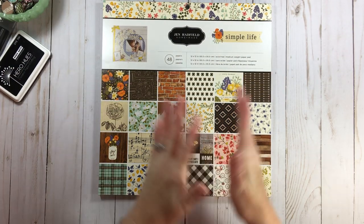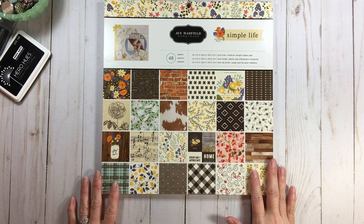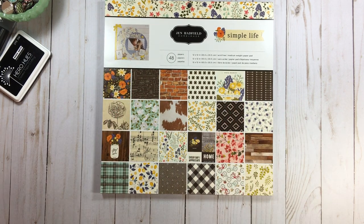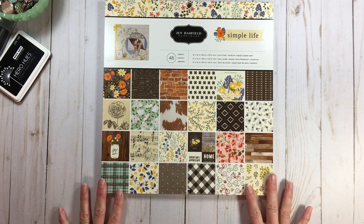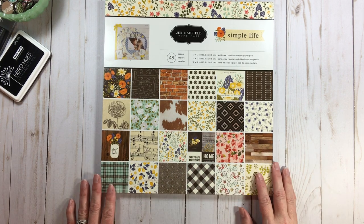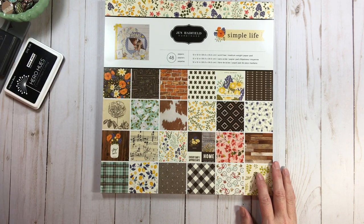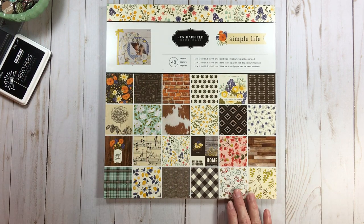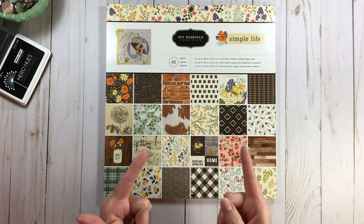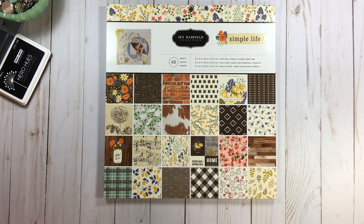Hi everyone, welcome back to RTS and welcome back to Paper Pad Party — it's going to be a party because I have a lot of paper pads to talk about. We're also going to talk about base pages for double page layouts, since subscribers have been asking me to do more base pages with double page layouts in mind. I'll have a video today and tomorrow, split in half so it isn't too long — double the fun!